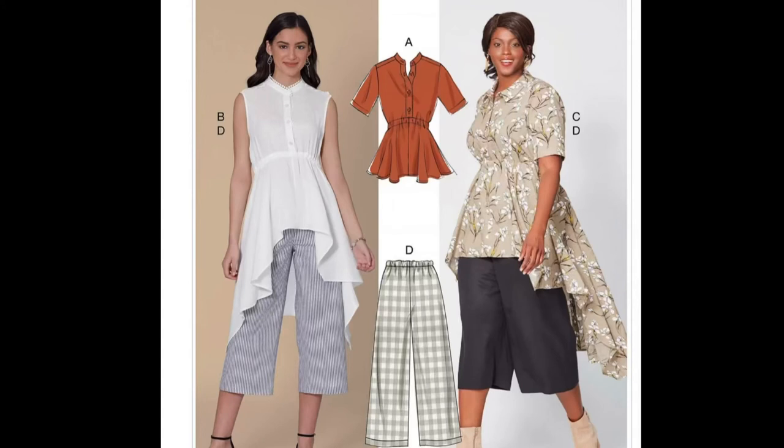First up is McCall's M7985. It has a top — the description is a very loose-fitting top or tunic. It has a self-faced yoke with forward shoulder, upper and lower fronts with inside casing for the drawstring, a neck band, front button closing, and narrow hem. For views A and C it has sleeves. For view B it has bias tape for the armhole finishing. For views B and C it has a shaped hem where the wrong side will show. The body measurements for this pattern are sizes 8 to 16 and 18W to 24W, corresponding to a bust measurement of 31.5 to 38 inches for sizes 8–16, and 40 to 46 for 18W–24W.